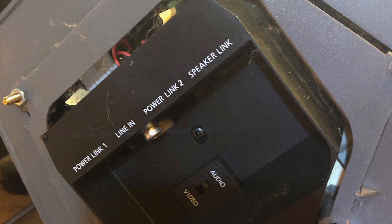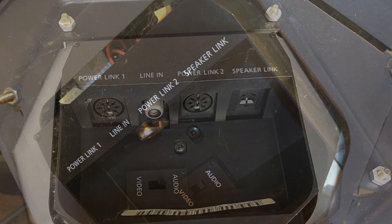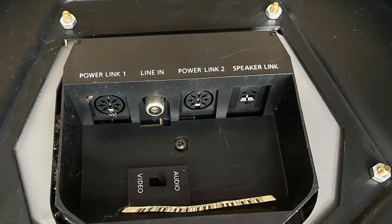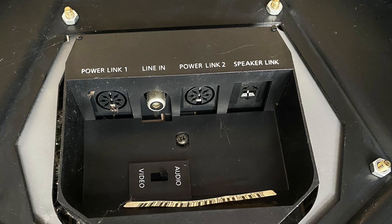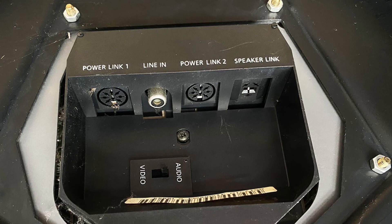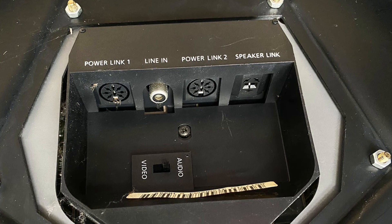I'm going to group Penta Mark Twos and Threes into the same box because they are essentially the same amplifier with the same connections. These have line in — as described in the Penta One section — and they also have a speaker link, which works the same way. The other thing they have is two power links, which really expands what you can connect. Unfortunately they don't have a wired two-pin connection like normal speakers, so you will need an adapter for amps from a different manufacturer or older Bang & Olsen amps without power link or speaker link. The reason there are two power links is it allows you to daisy chain.